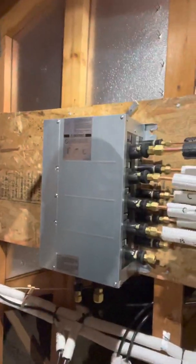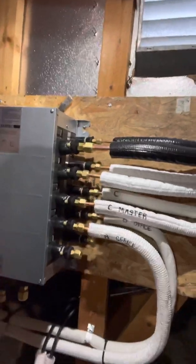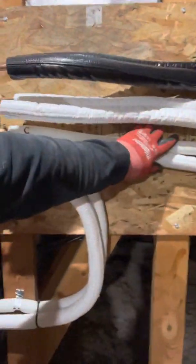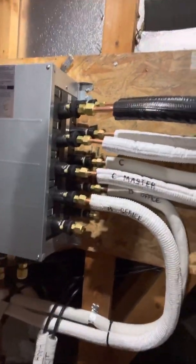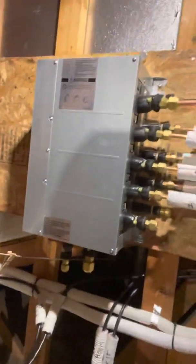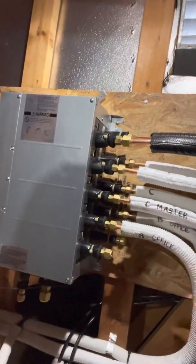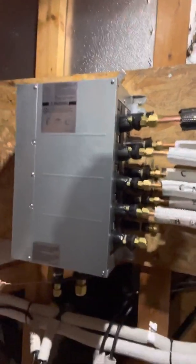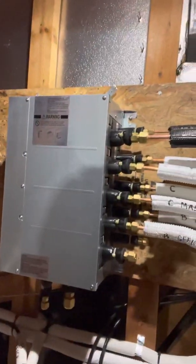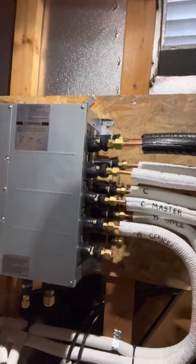This is basically the branch box system right here. You don't need to necessarily use cush clamps and unistrut every time, so long as you strap it. Being in an attic, it doesn't need to look super fancy, but if it's in a finished space, make sure you do use cush clamps and make it look really, really good.